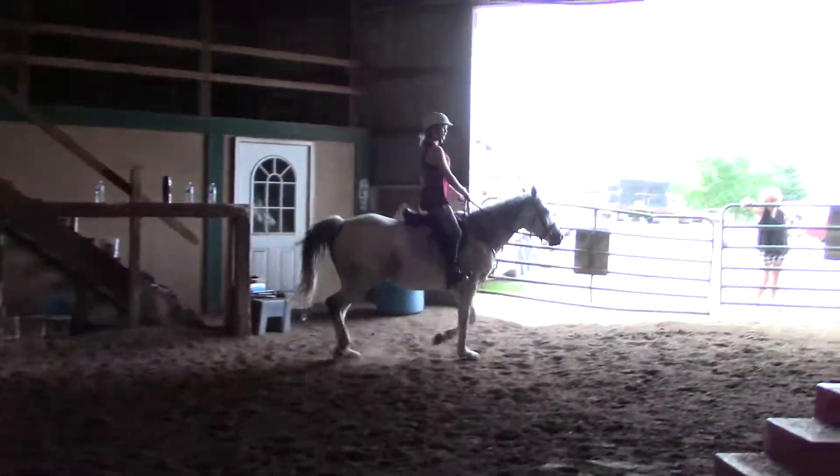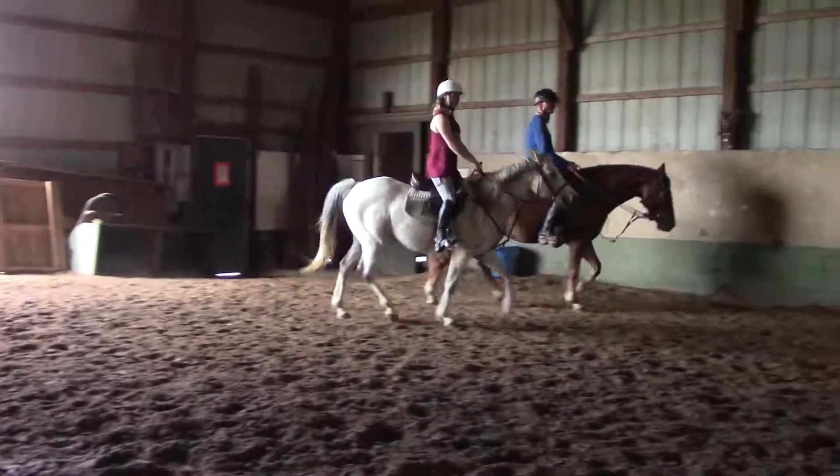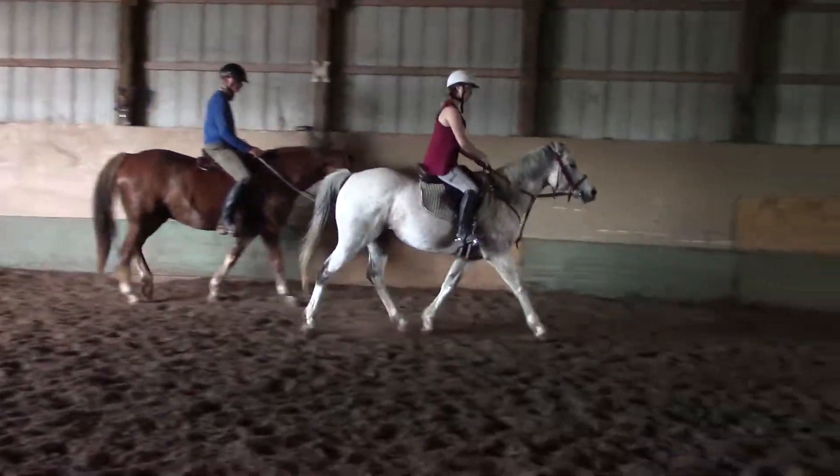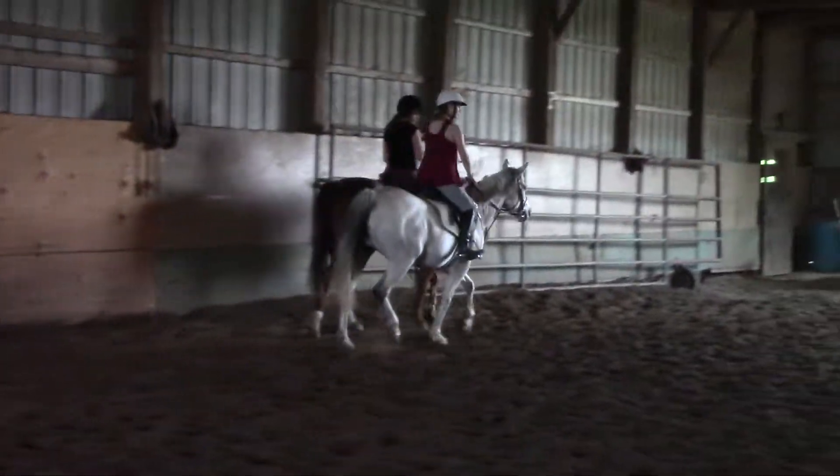This is a gluteal trail. You just want to need a little space in here. A little shorter rein — I want you to think about bringing your chest down as you post. You're just going to ride a little forward.